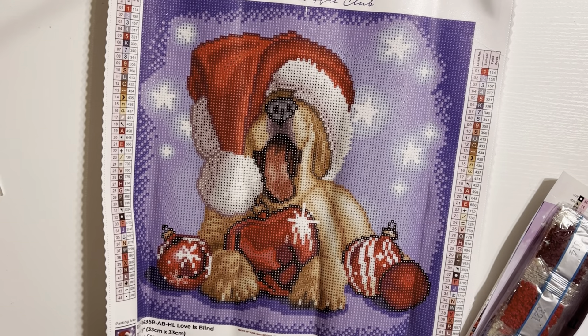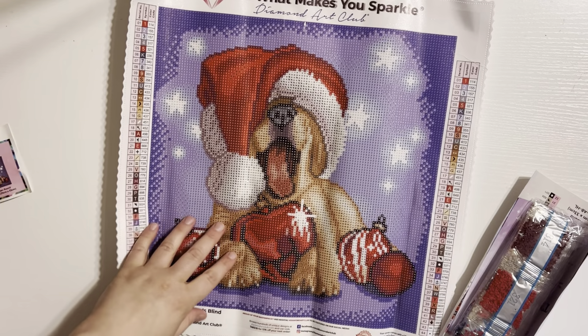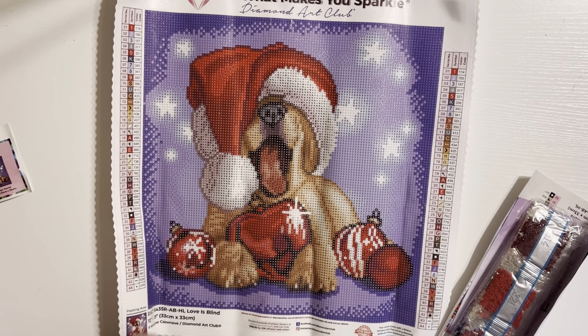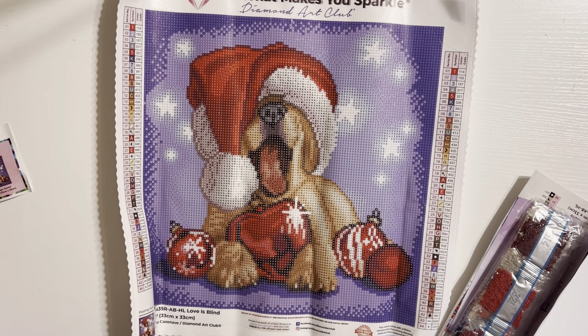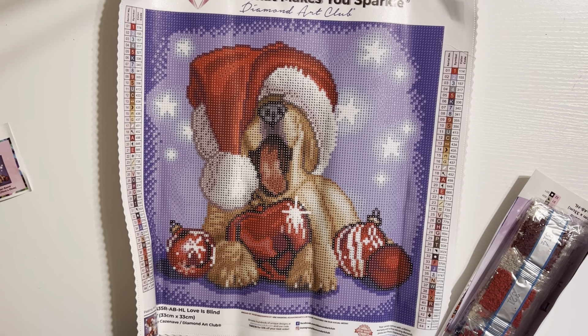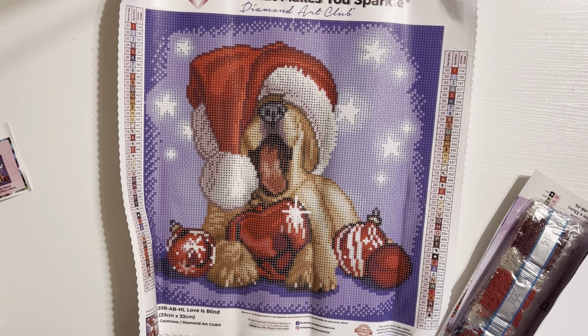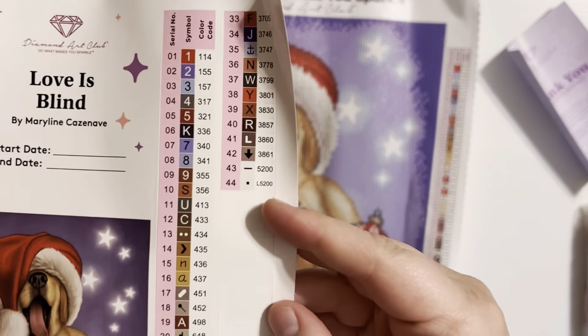Look how cute that is. Look how adorable — this is so cute. This is a fun snack-size project. If you're looking for something snack size, it is a 13 inch by 13 inch, or 33 centimeters by 33 centimeters, and it is a round drill. So you do get your sticker sheet.